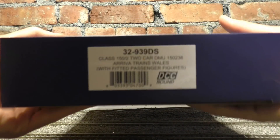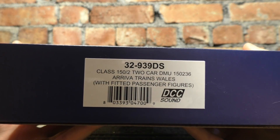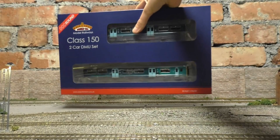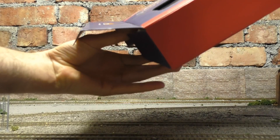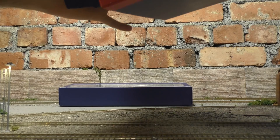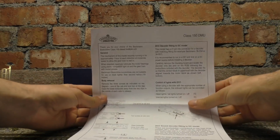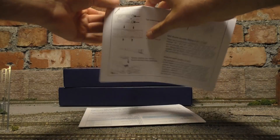So just to show you the end of the box — Class 150/2, two car DMU, Arriva Trains Wales livery with fitted passengers, as well as sound, which is really nice. There are a few bits and pieces in the box including general information about body screws, where the speaker is, and a fitting guide for the decoder — but it already has one fitted so we won't be needing that.